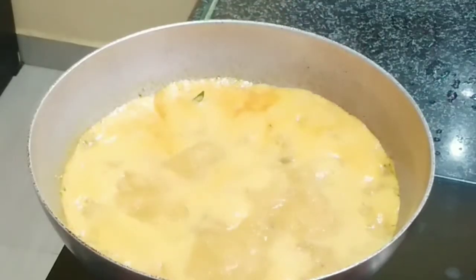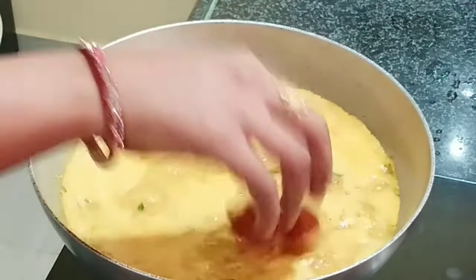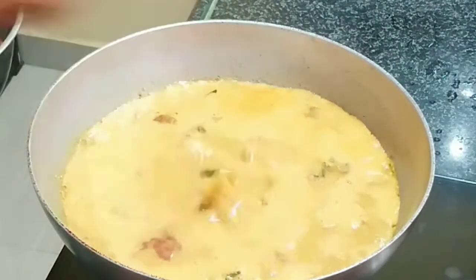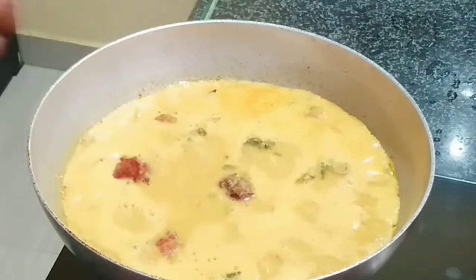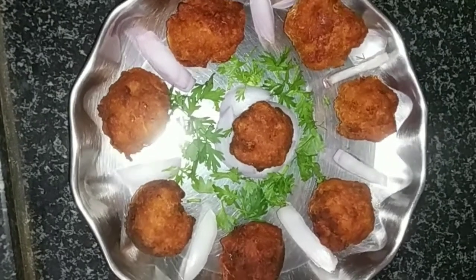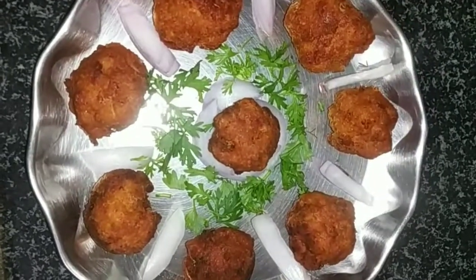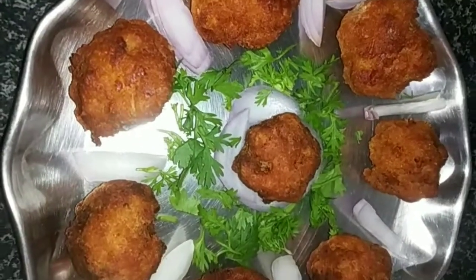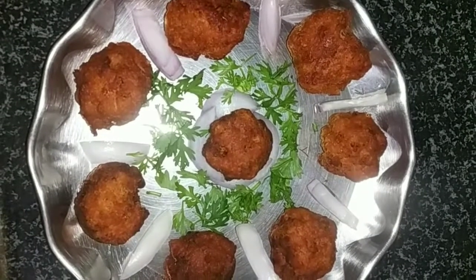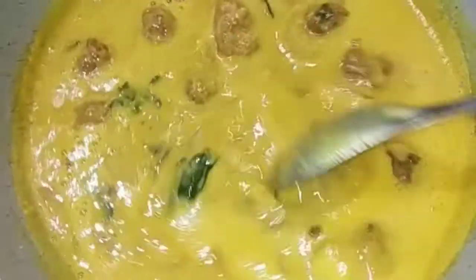I will add this to the water and add the balls to the water. I will cook it in the oven. It is very tasty. The gravy is very tasty.